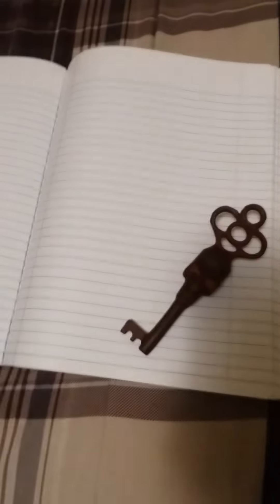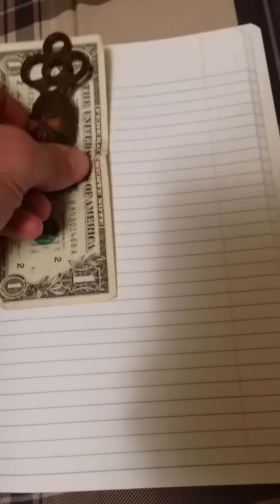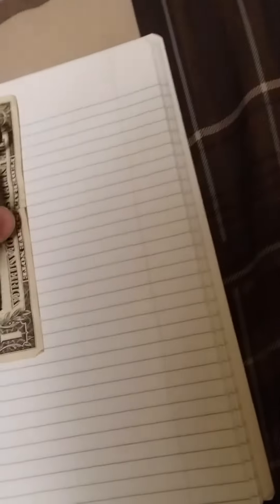Let me get a dollar bill to show you just how big this key is. See that? It's almost as big as a dollar bill.